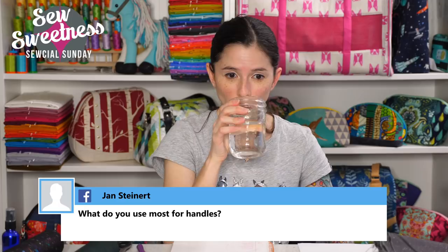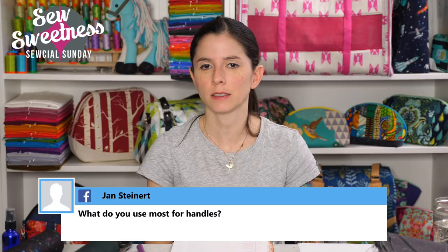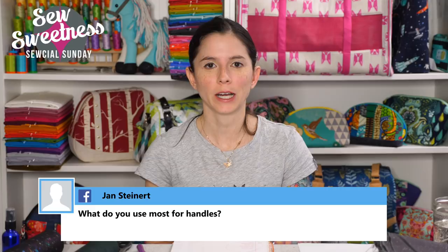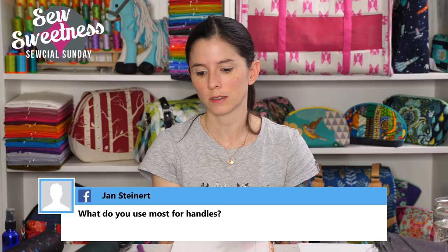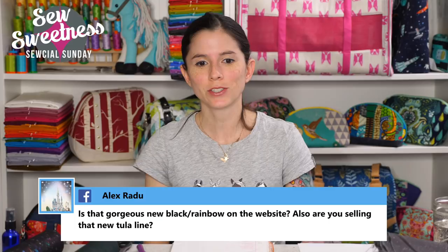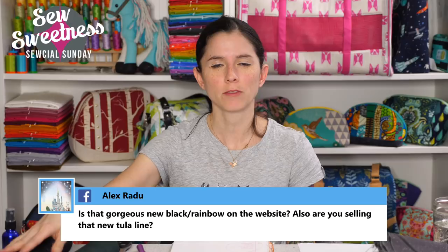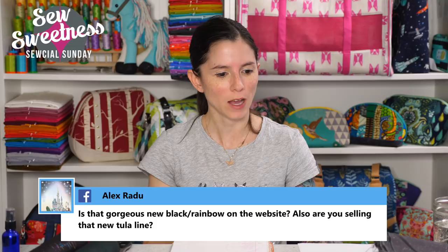Jan asked what I use for most handles. I tend to rotate between a few substrates — quilting cotton is always great and probably what I use most. Cork, leather, or vinyl is also a really nice look. You can also make a double-sided strap with cork or leather on one side and quilting cotton or ribbon on the other. I have a free video on my YouTube channel showing how to make that. Alex asked about the black and rainbow cork and the Tula Pink fabric line — the black and rainbow cork is on the website now, but I didn't order the Tula Pink fabric line as we were in the middle of a move.